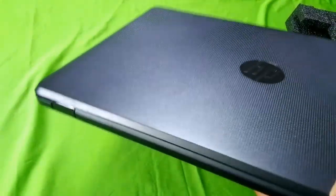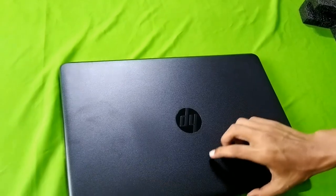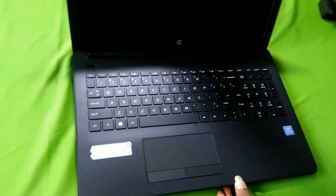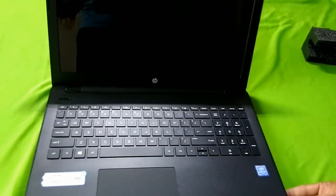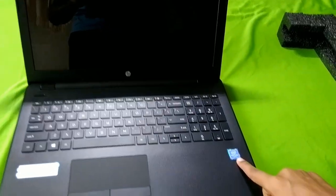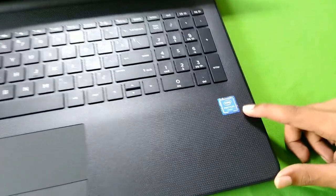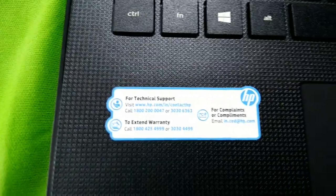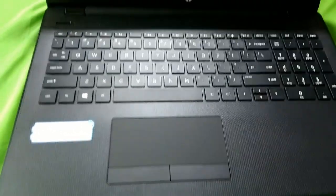We are opening the system now. There is a 15.6 inch display with an Intel Core processor and Intel Inside branding. The touchpad is very smooth, everything looks very premium quality — it's a great HP laptop. The screen is very clear, 15.6 inch HD, full HD.